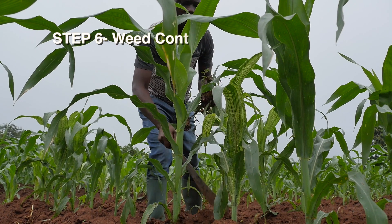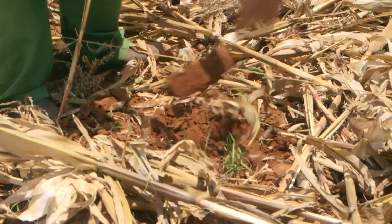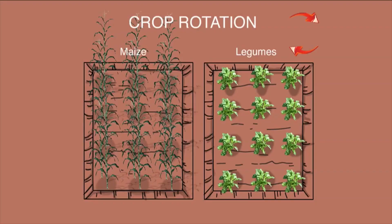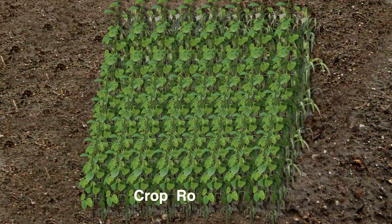Step 6: Weed Control. Weed control in sorghum can be achieved through good land preparation, manual weeding, use of pre-emergence herbicides, and rotation with trap crops such as cotton, groundnut, or soybean.